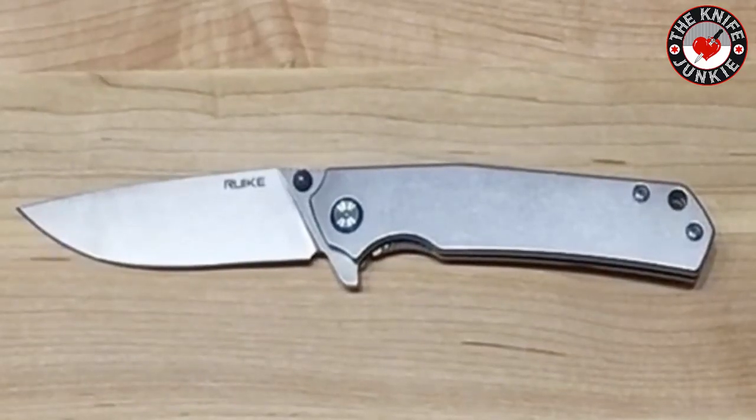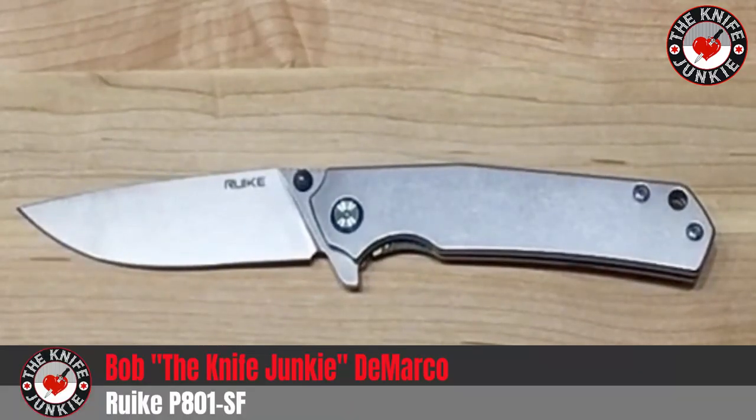Hey everybody, this is the P801SF from Rake. Rake is the knife division of Phoenix Flashlights, and they've been doing a bang-up job of making pretty awesome, affordable knives over the past about three years.